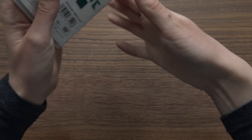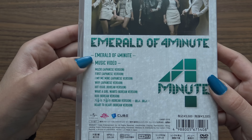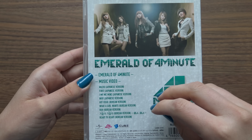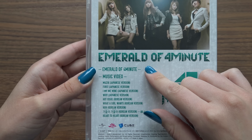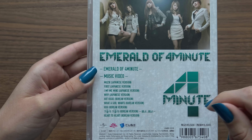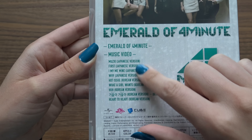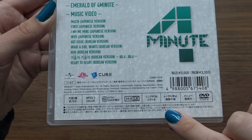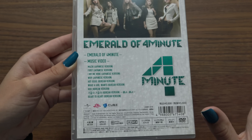So we have the front and the back. It first says Emerald of 4 Minutes, and it's quite a long segment of them basically behind the scenes and making-of during their different showcases and music videos, as well as them just going out into town and stuff like that — so just behind the scenes overall. And then the second part are the music videos. It is region all, and it doesn't come with any English subtitles, just Japanese subtitles.